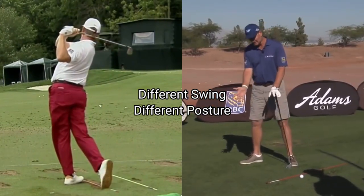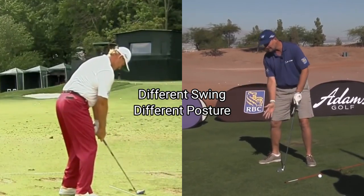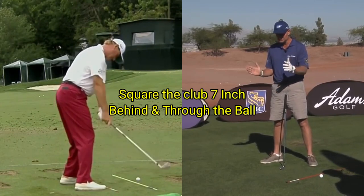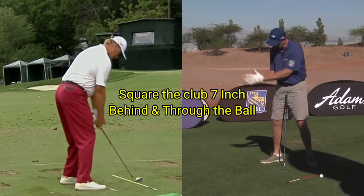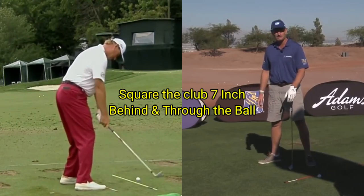...the guys are always through the ball very square and secure through the hitting area. My dad always talked to me about the seven inches behind the ball and the seven inches through the ball. If you can keep that square through, and you're aiming in a correct manner, you're going to hit a pretty good golf shot.